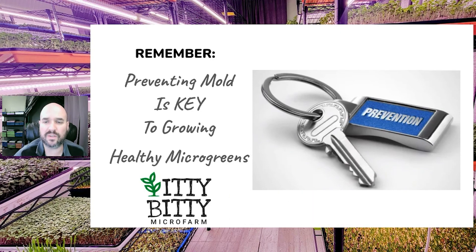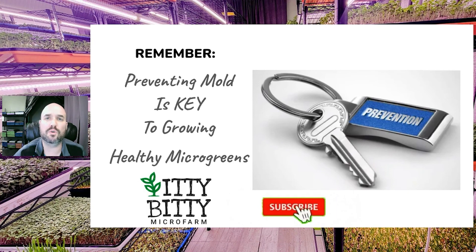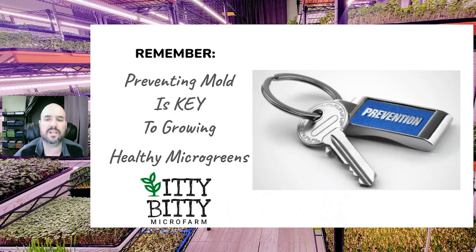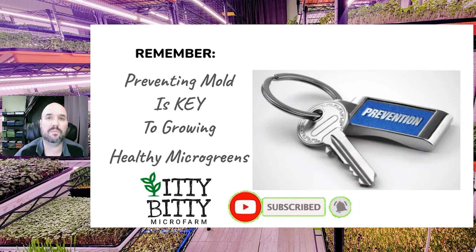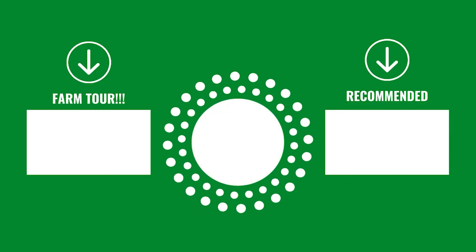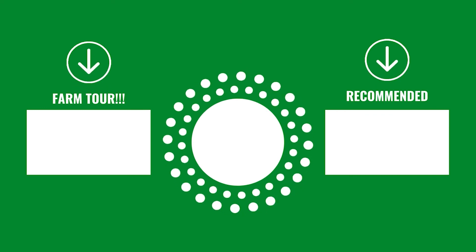I hope you found value in this video. If you did, please hit that like button, subscribe to the channel, hit the notification button, and remember we do a live every Tuesday at 7 p.m. Central Standard Time. Let us know in the comments what you do to prevent mold in your microgreens, and make sure you check out our farm video. We'll see you in the next one.